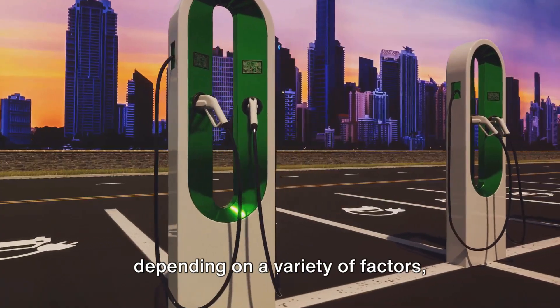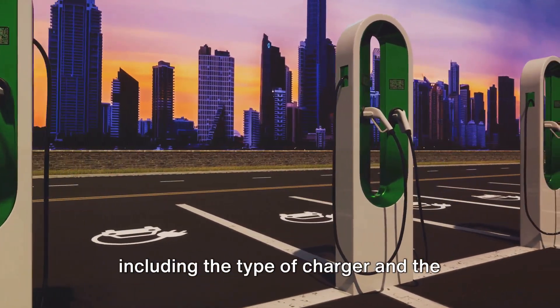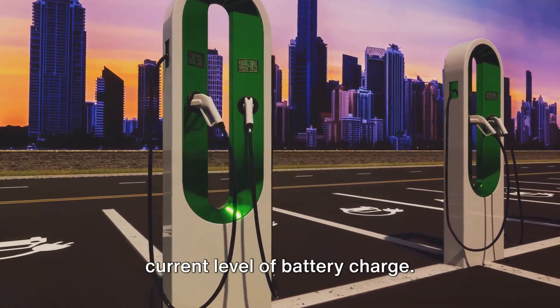Remember, charging times can vary depending on a variety of factors, including the type of charger and the current level of battery charge.